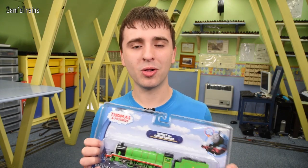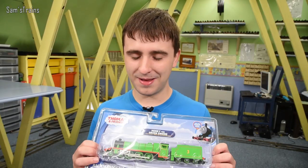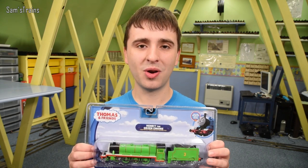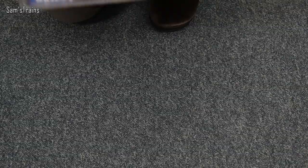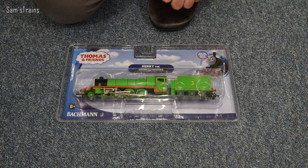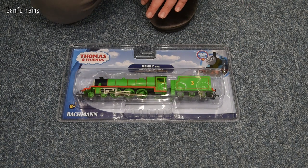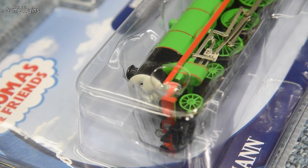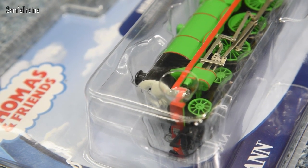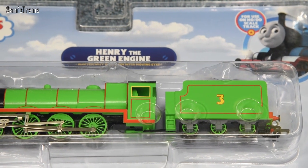That's no reflection on you Henry, I'm sure you're going to be just fine. Let's get him out then and find out what he's like - he's been confined in his packaging for far too long. Henry is probably going to be in a bit of a panicked state because he really doesn't like confined spaces after that incident in the tunnel. Henry, I'm happy to say your long journey has come to an end.